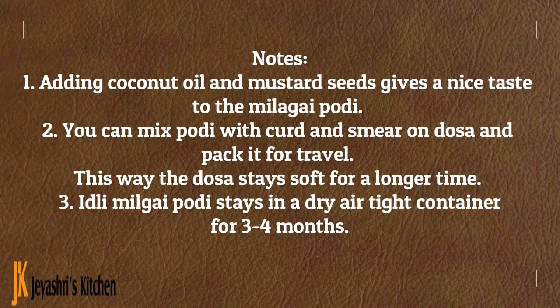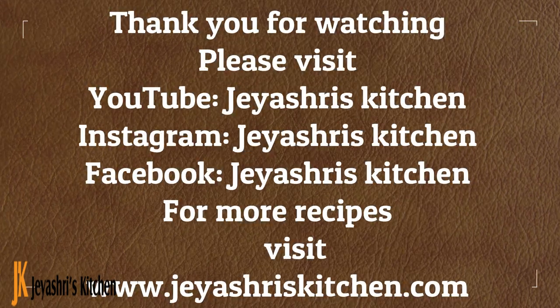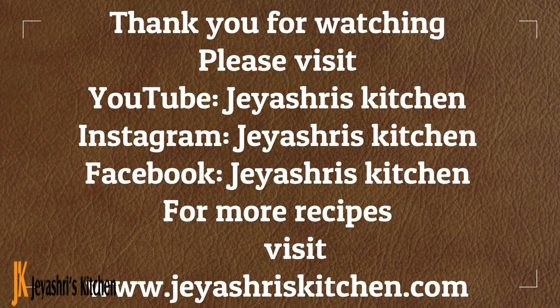This is how you can make it. Please share it. Thank you so much for watching.